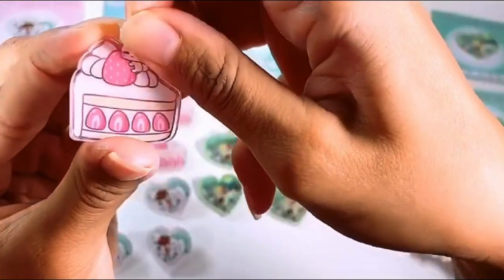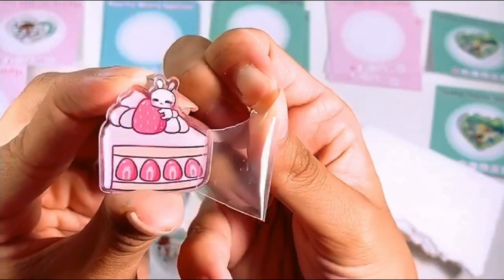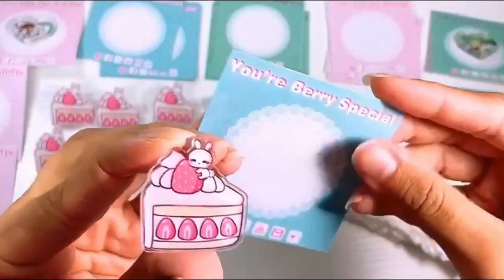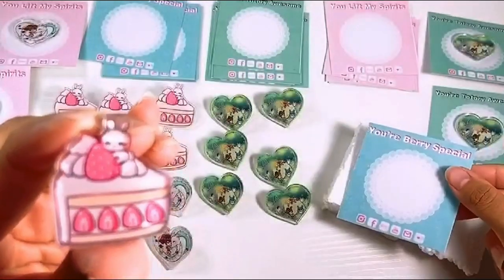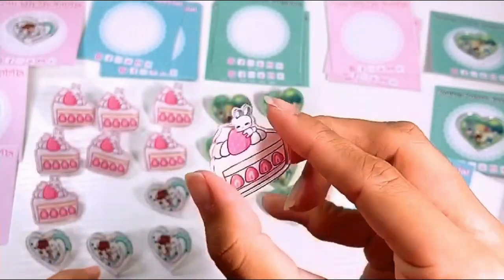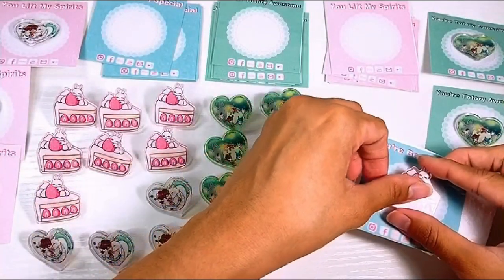And lastly, my little bunny pin. I don't have a name for this character, but maybe you guys can help me name him? The next pun is 'You're Very Special.' My puns are lame, but honestly they're my weakness — I just enjoy them so much.